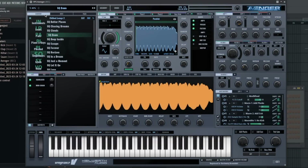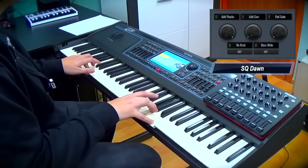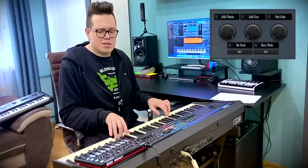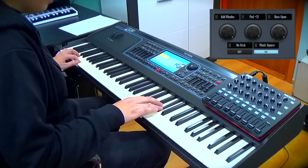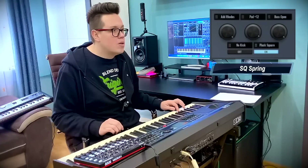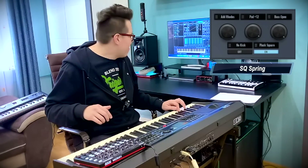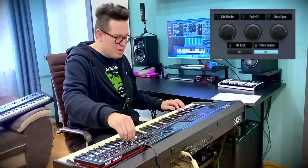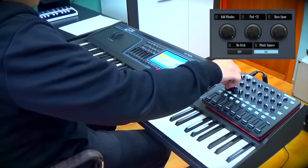Bass left, chords right. Love this bass — it's the bass open macro. I like it, from cyberpunk!